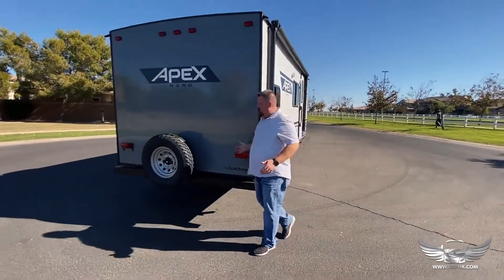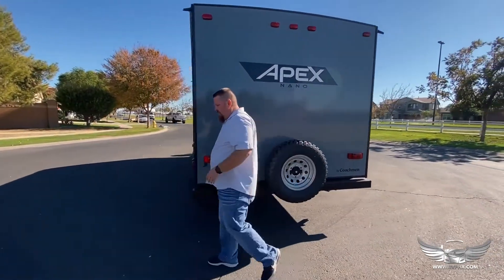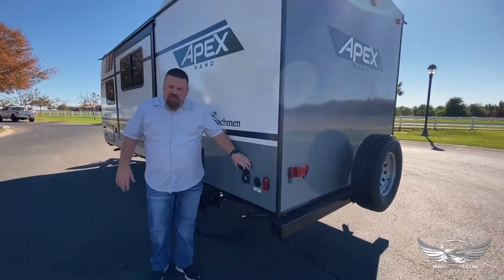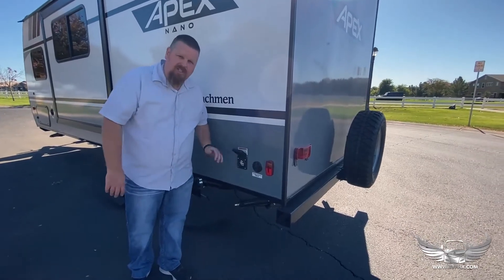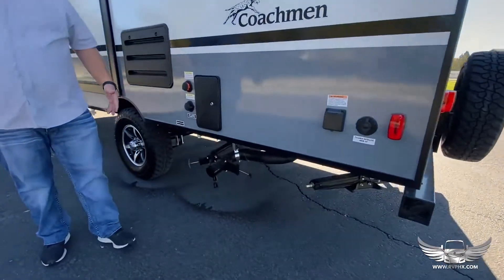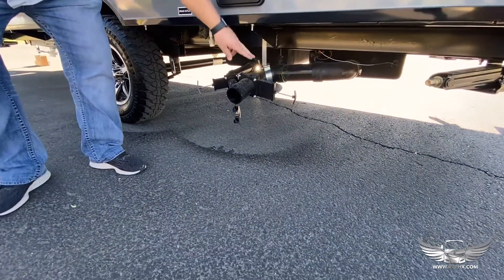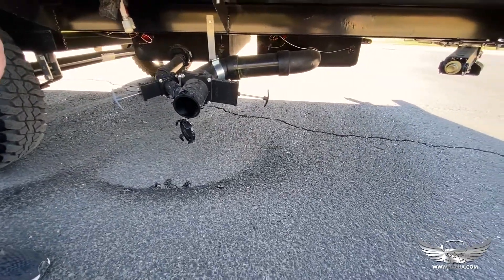We do have a spare tire in this unit right here — hopefully you never need it but it is located here. As we come around the side, this is your power outlet. This is where you're going to plug in — at the RV park or you'll run the extension cord over to the generator through this plug. Underneath is your dump area. You have your black and gray water dump valves. The black handles are for the sewage and the gray ones are for dirty shower water or sink water.